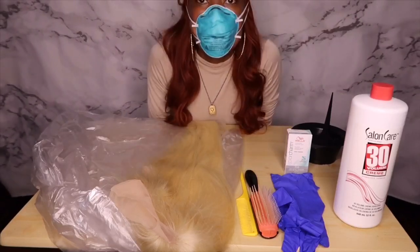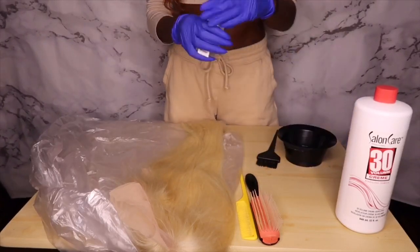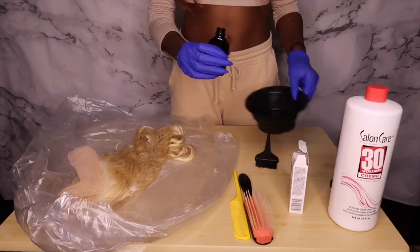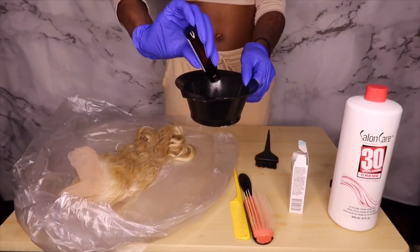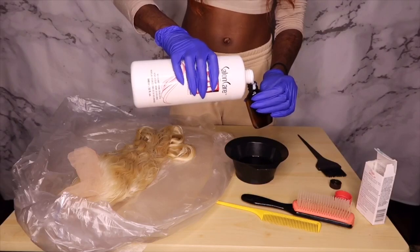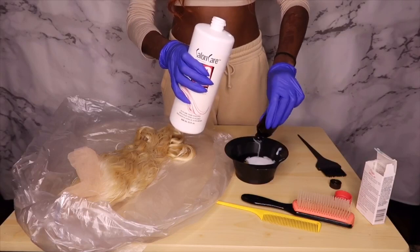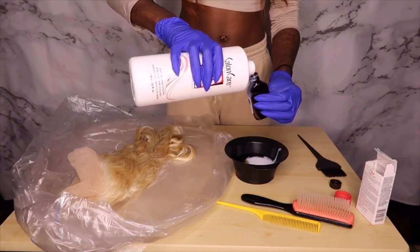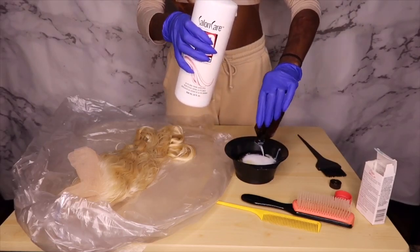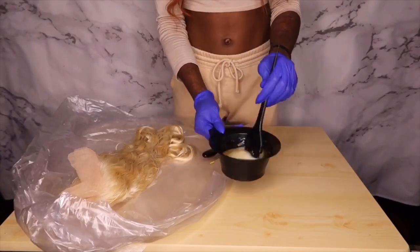Go ahead, suit up, put your mask on, put your gloves on. To mix up this concoction, we're going to use one part toner and two parts developer. Take the toner and pour it into the bowl, then take the developer, fill up that bottle twice, and pour that into the bowl. Take your brush and mix it up, stir it real good, and once you've done that you should have a consistency something like this.